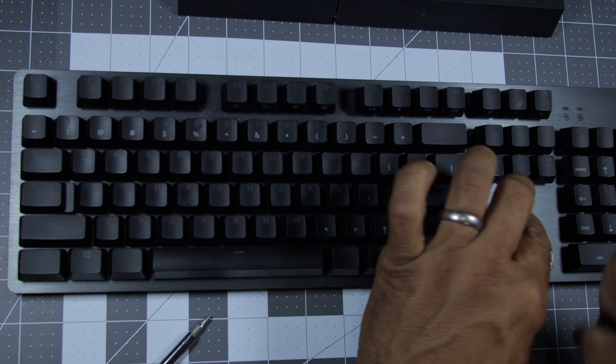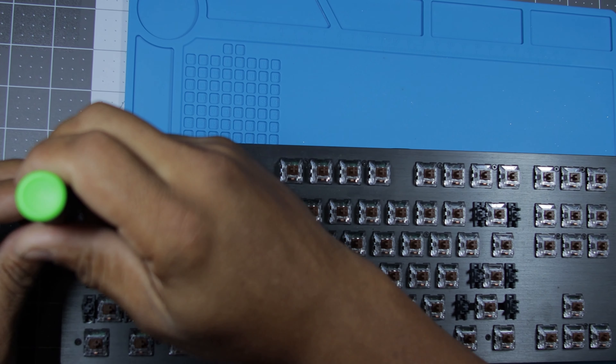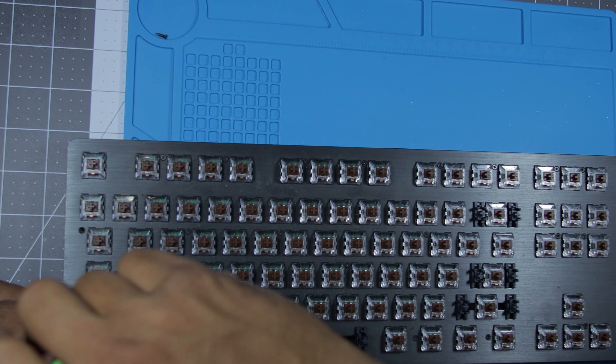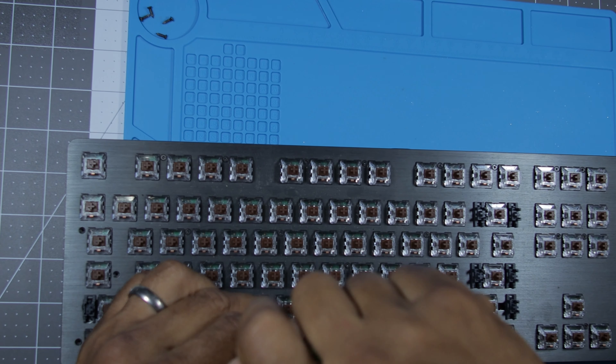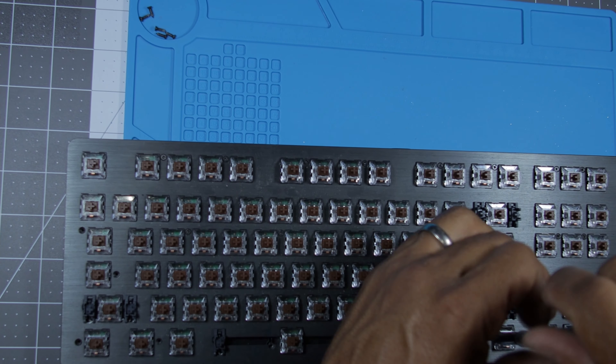First, we'll take all the keycaps off and set them aside. Next, search out and remove the screws so we can split the case. There's a chance some of the screws will be under the rubber pads on the bottom and also some under the keycaps on top. Once the case is opened, if it's easier to work with, you can remove the cord also. You need to be able to comfortably work on the bottom of the PCB. Now we remove the old switches — game on!